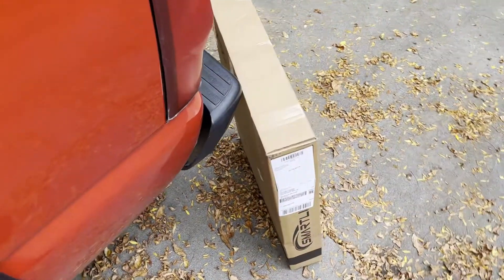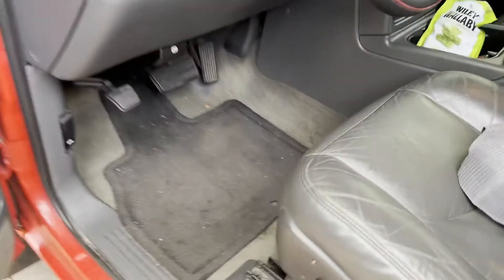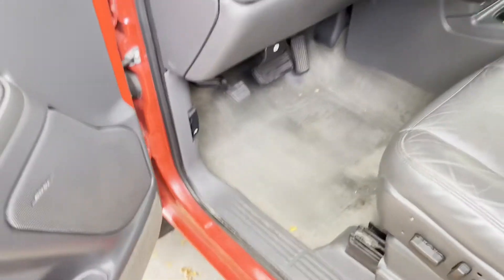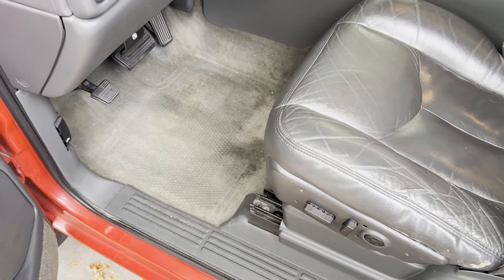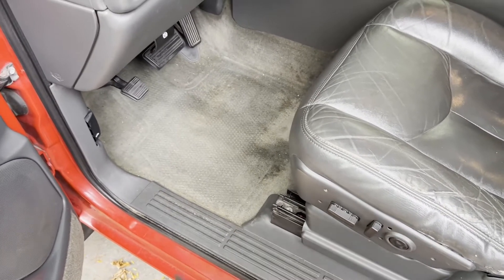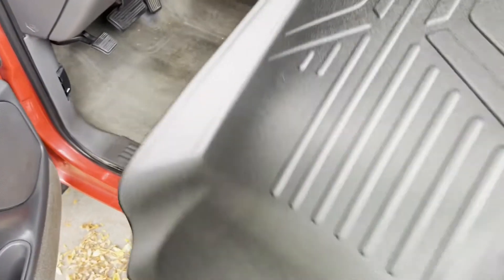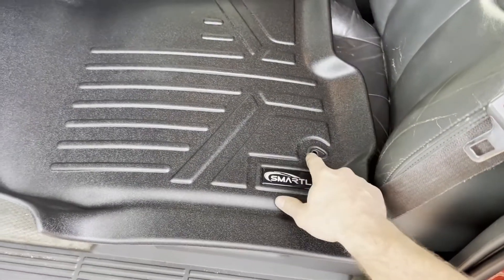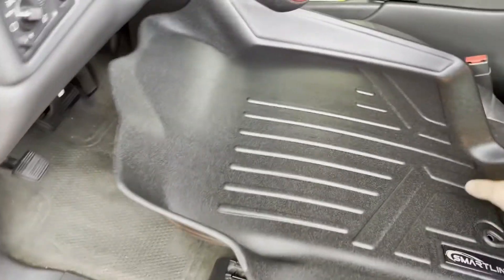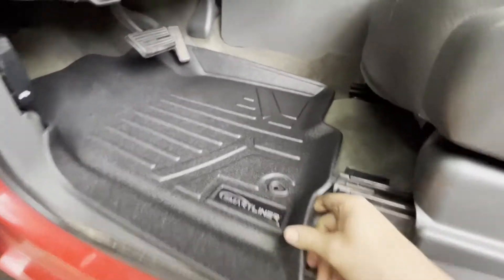Now I'm going to move on to the Smart Liner all-weather mats. I'll start by removing the old carpeted floor mats. I really should vacuum first but I don't have a shop vac out here, so I'll throw these in for now — it's not too dirty anyway. Here's the driver side mat. It has a hook hole, but my truck doesn't have that, so if yours does make sure you use it. Get it underneath the pedals here.